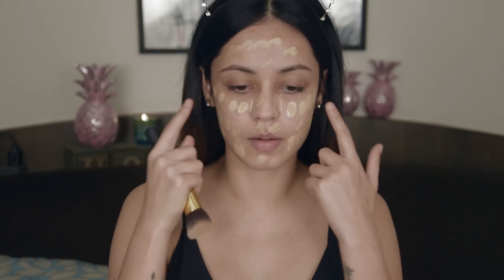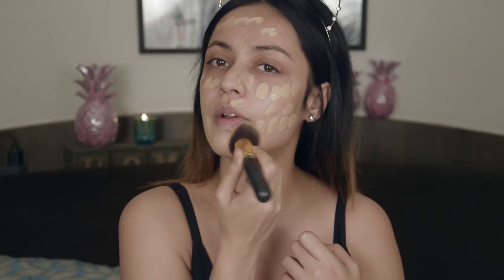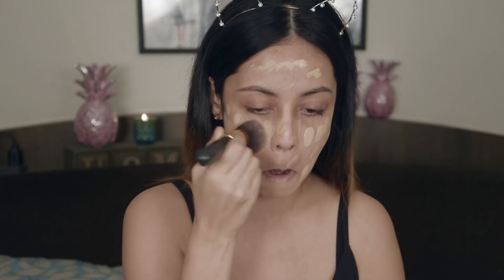I kind of like using this dot method on my face so that everything is even on both sides. Taking a foundation brush I am going to stipple it into my skin. I am just moving my hand in a stippling motion to push the product in. I am going to drag the excess down to my neckline so my face and neck match. Now I am going to be using my beauty blender to just press all the product further so it seems flawless.